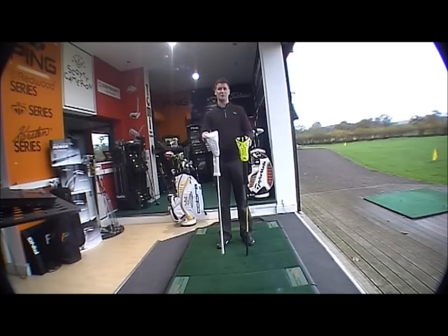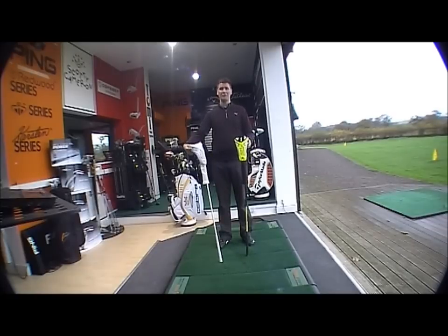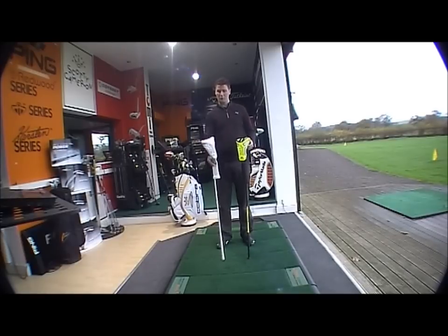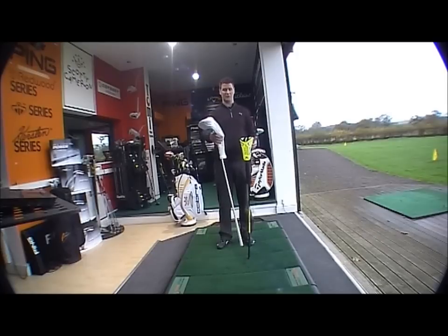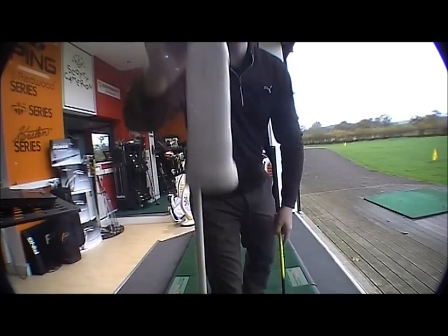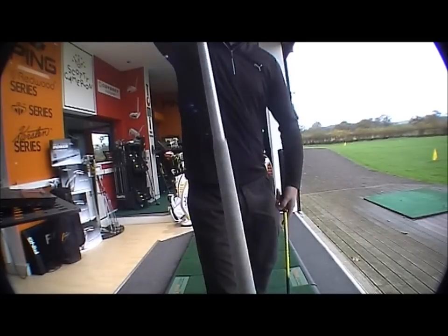There are two different colours. You've got the all white, funky looking option — obviously very popular from the R11 range and the limited S3 range that Cobra did through 2011. Positive feedback from that, so they've gone with two options. You've got the all white with a matching head cover, white grip — everything white across the board.